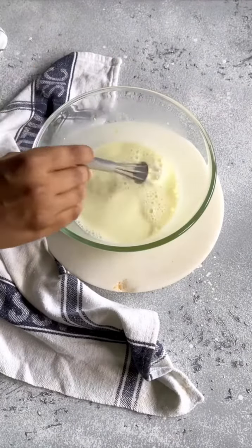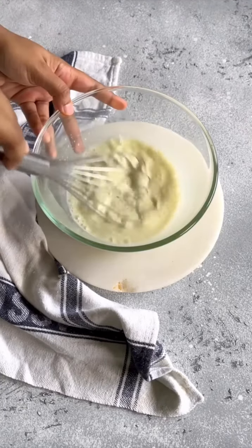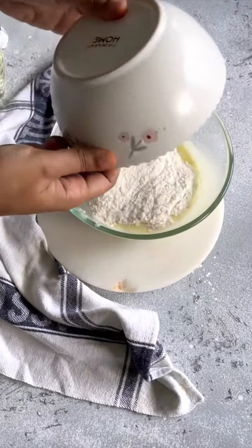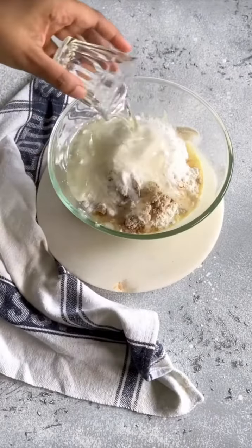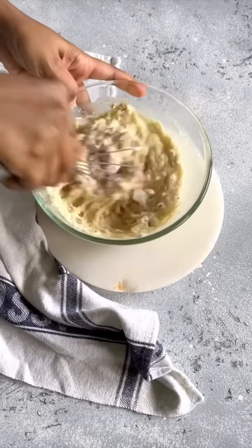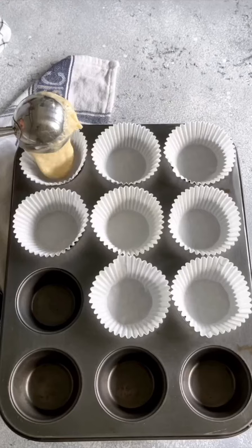I'll start by making my instant custard buttermilk, then add vanilla extract and give it a good whisk. Now I'll add my dry ingredients: all-purpose flour, ground almonds, castor sugar, my leavening agent, sea salt, and vegetable oil, and give it a good mix until a nice smooth batter forms.